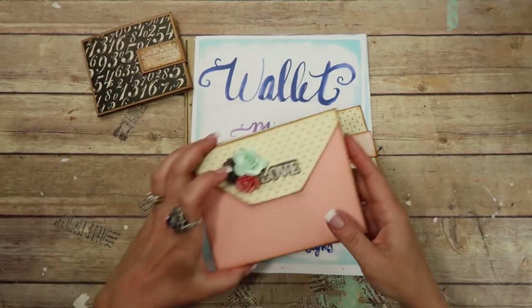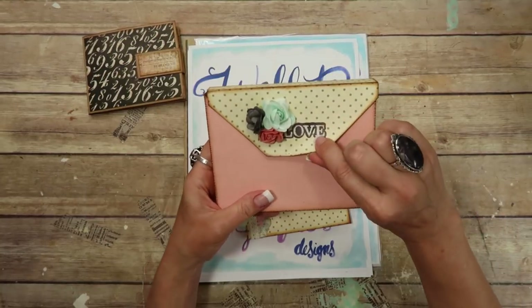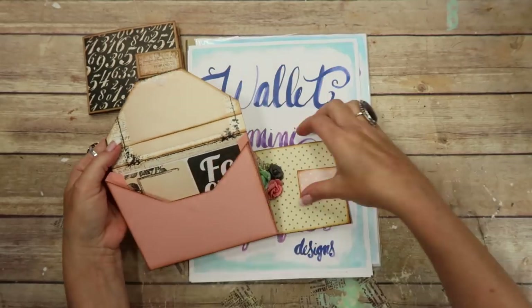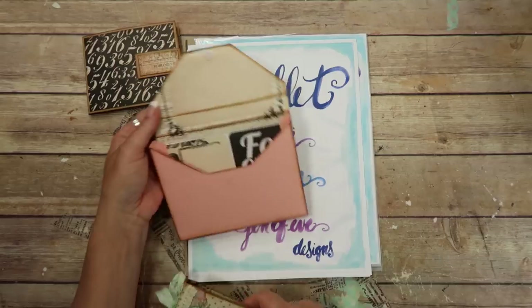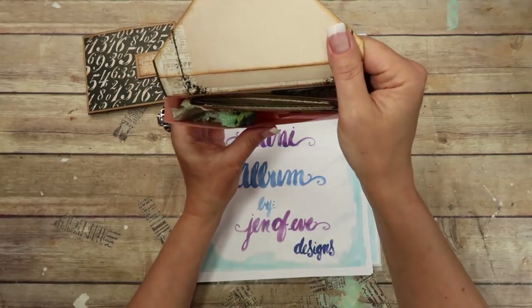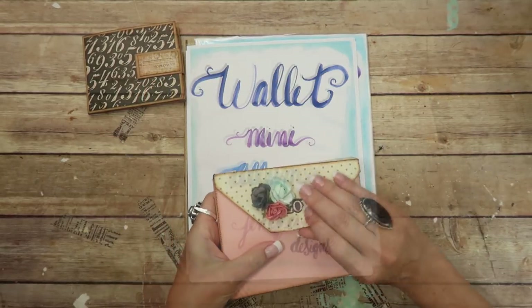I also want to point out that this wallet mini album fits into the DIY gift box — it's also a free printable. I printed it directly onto the pattern paper, and if you embellish it, it fits in perfectly. So cute, right? Just another way to use your gift boxes.